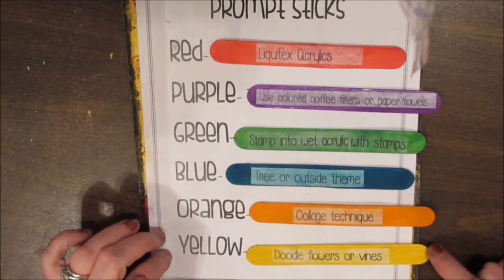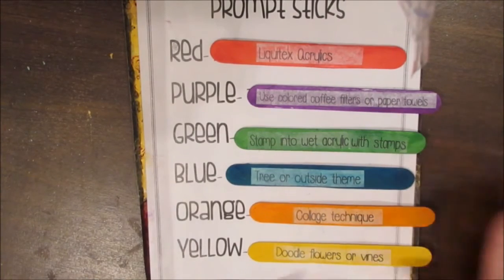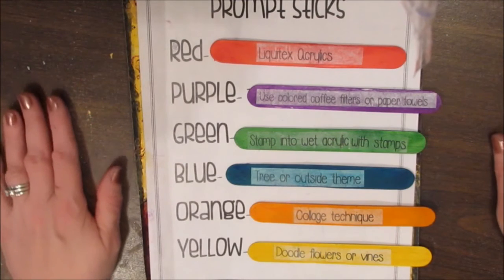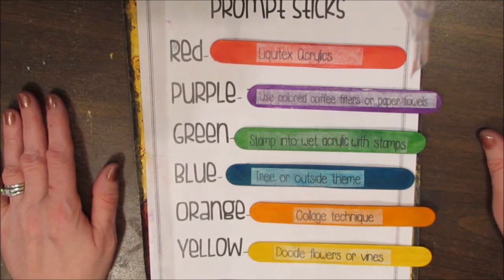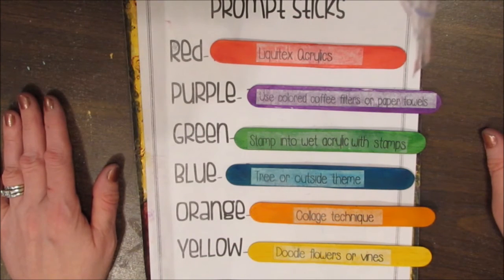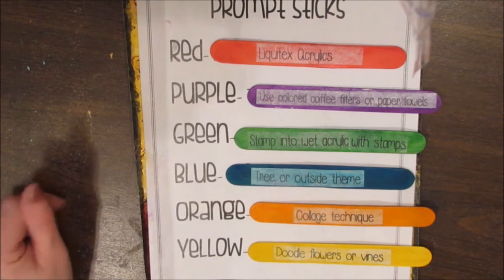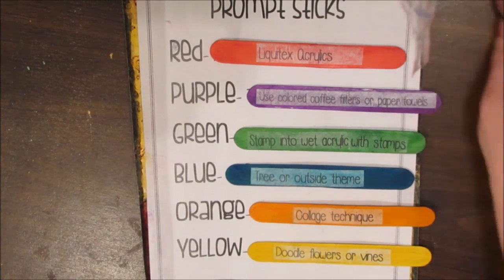And doodle flowers or vines — I'm going to be challenged with the doodling. When you're done, please come and join the creationships developing in the Facebook group All Things Mixed Media Creative Katie. We'd love to see you there. It's a wonderful group of people sharing the journey of creativity — lots of friendships and creationships have been developed. It's becoming a wonderful group of artists. Till next time, it's Creative Katie. Bye.